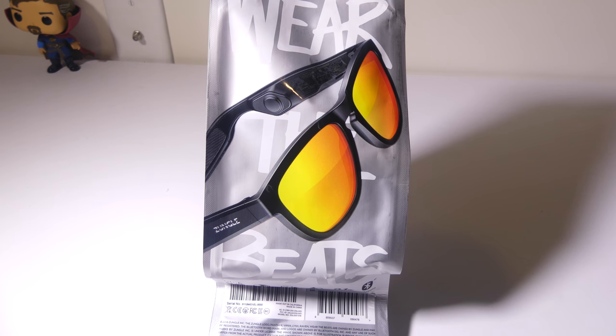Hey everybody, it's Luke over at Galaxy Tech Review, and today I've got a pair of sunglasses from Zungle. These are the Zungle Viper Version 2 Bone Conduction Bluetooth Sunglasses. You can check these out on Zungle's website — I'll have that link in the description below. You'll be able to listen to music and interact with either Siri or Google Now if you have an Android. These are very cool sunglasses.